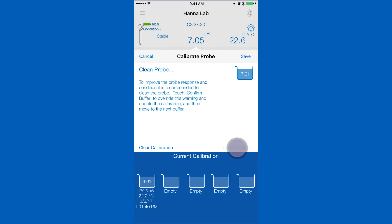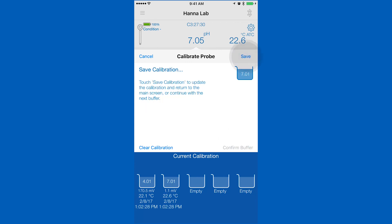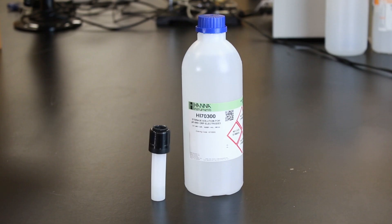After you've calibrated your desired points, hit save to return to the measurement screen. Now that you've calibrated, you are ready to begin taking measurements. When you're not using your pH probe, keep it in storage solution.